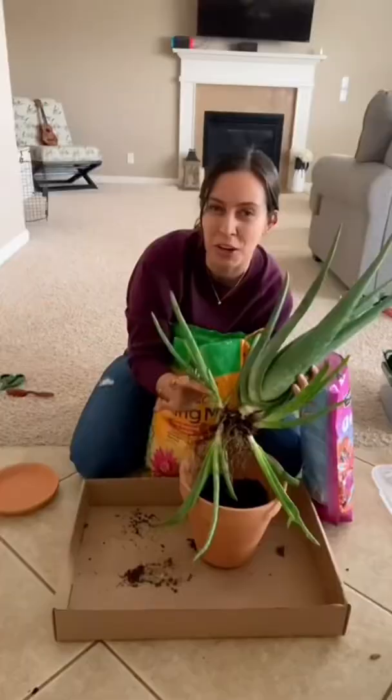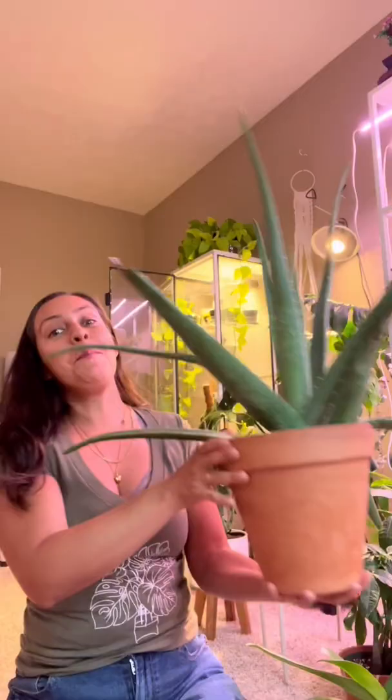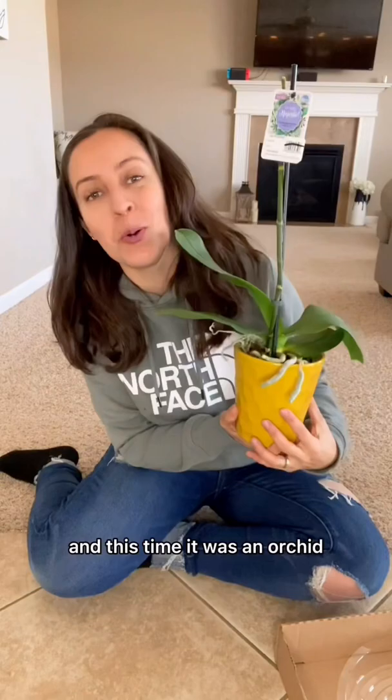I've done a lot of plant rescue videos, but let me update you on what those plant rescues look like now. Look at her! It was an orchid. I got this orchid for $5.